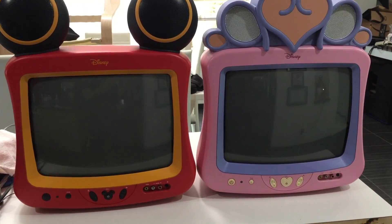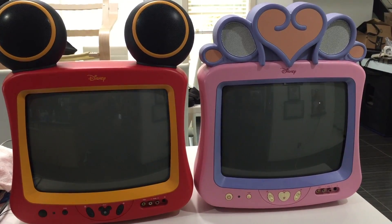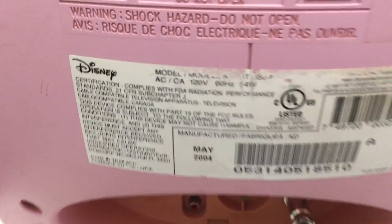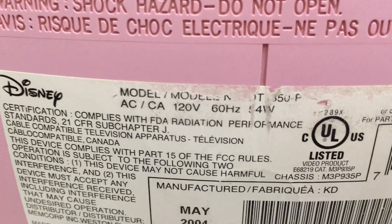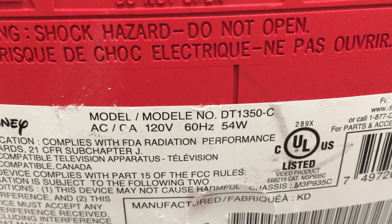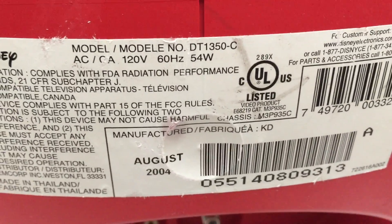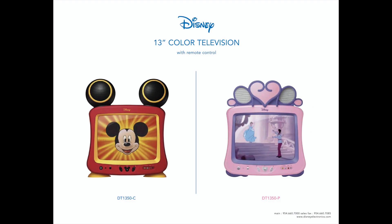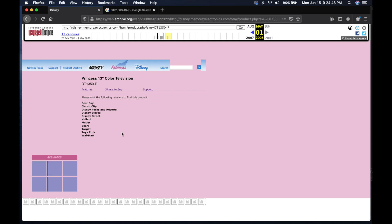This Mickey and Princess TV are internally the same. This is model number DT1350-P, while this Mickey TV is DT1350-C. These ones are made by Orion and sold in various box stores under the Memorex branding.